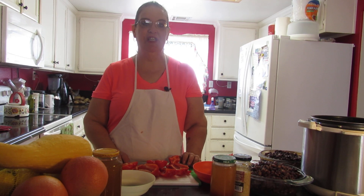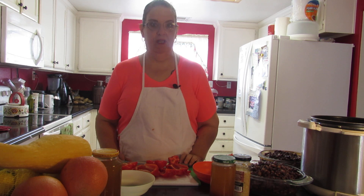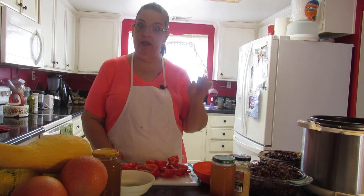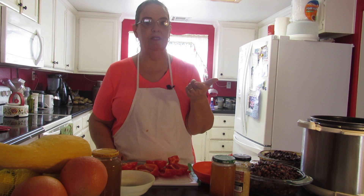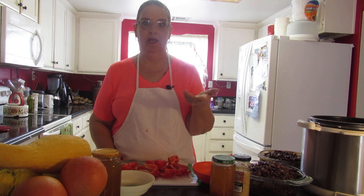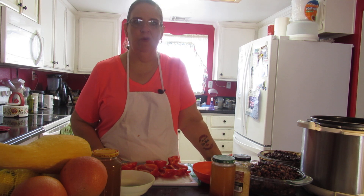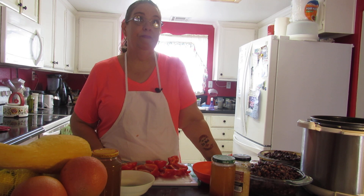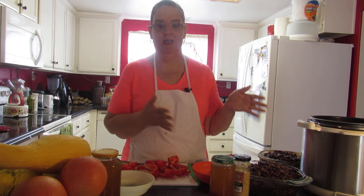Hi, welcome to A Nutritarian in La La Land. I am making a three bean chili, vegan chili obviously. If you like my videos, hit subscribe and give me a thumbs up, leave a comment — otherwise YouTube takes you off as a subscriber. Also follow me on Instagram because when I'm done with my recipe I show the results there. Same name: A Nutritarian in La La Land.